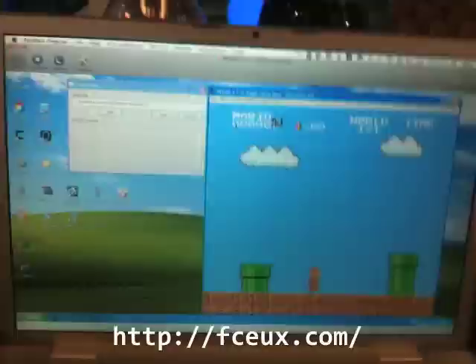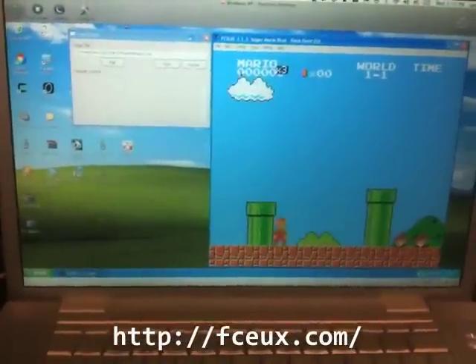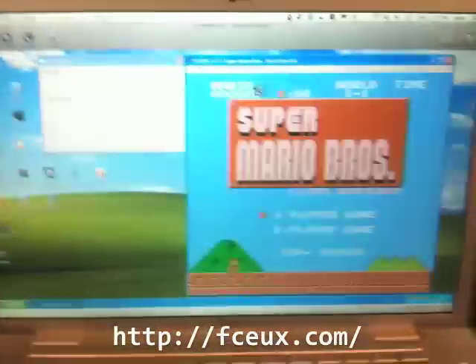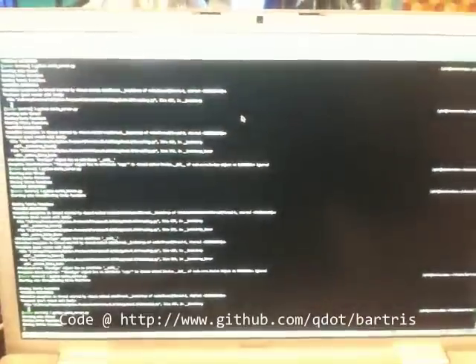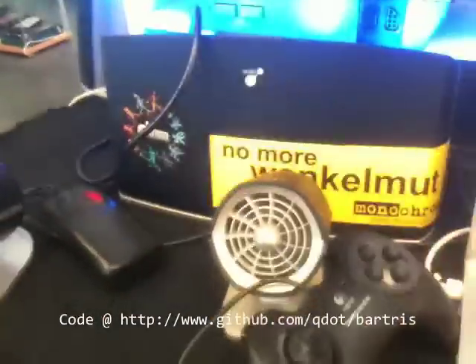Moving on to emulation, we're using the FCEUX emulator with the LUA scripting engine behind it in order to access our hardware. The LUA script actually uses Open Sound Control to talk to a Python server that is running all of the hardware threads and manages opening and closing the valves, turning on and off the lights, moving the fans, and making the vibrator vibrate.